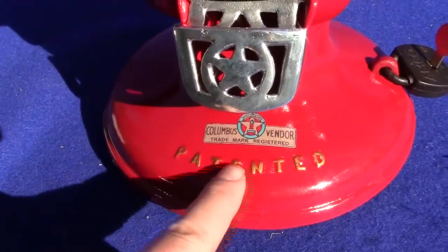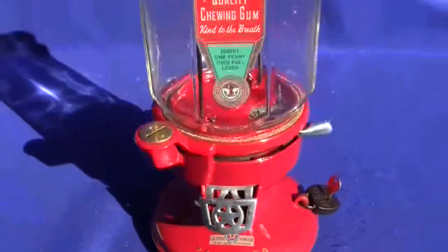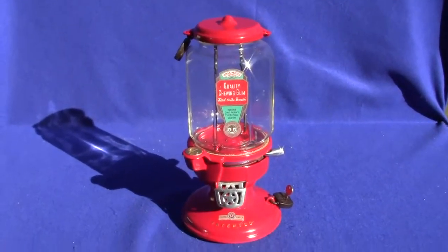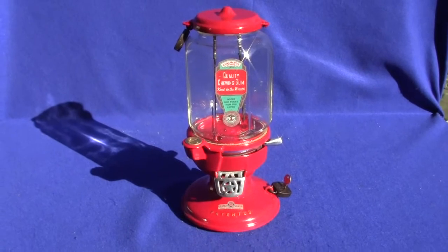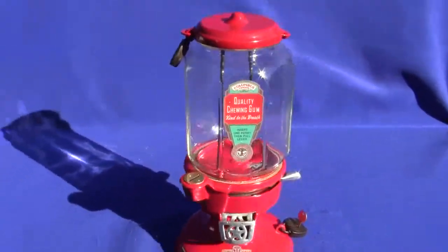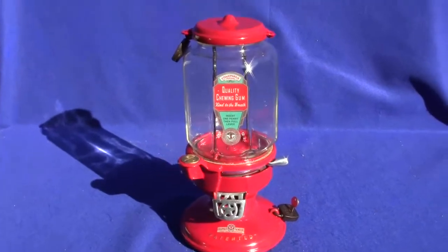We have also highlighted the patented text with gold paint. And this has just been recently painted this candy red. If you have any questions or comments, please give us a call or message us and please go check out our other auctions as we are selling similar items. Thank you very much. Bye.